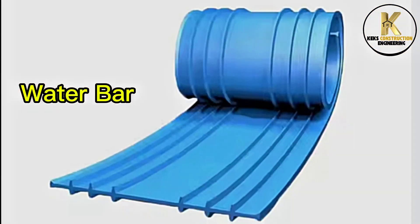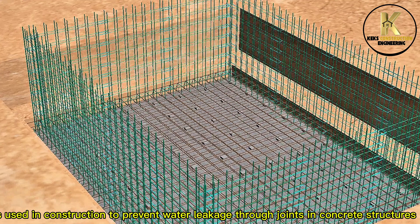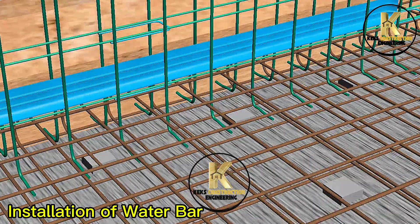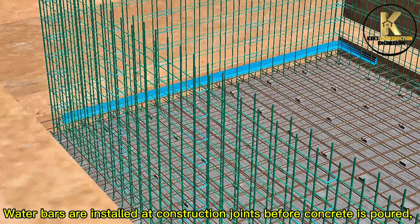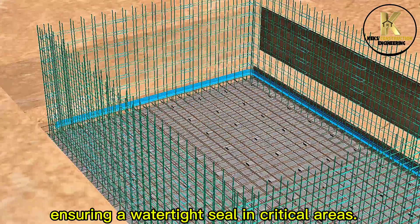Water bar, also known as a water stop, is used in construction to prevent water leakage through joints in concrete structures. Water bars are installed at construction joints before concrete is poured, ensuring a watertight seal in critical areas.